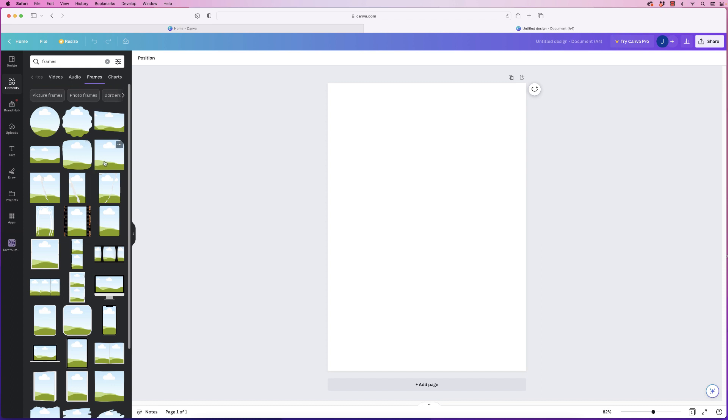These frames, if you put them into your document, act as a holder for your image, and your image will be cut to the size and shape of the frame.